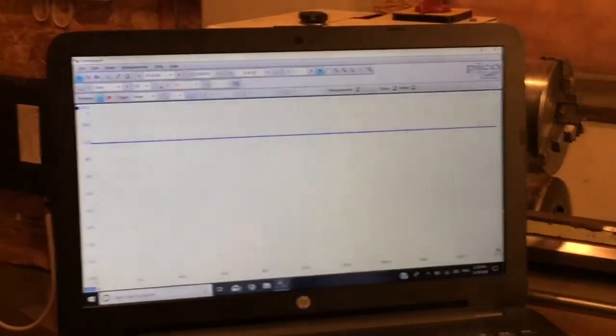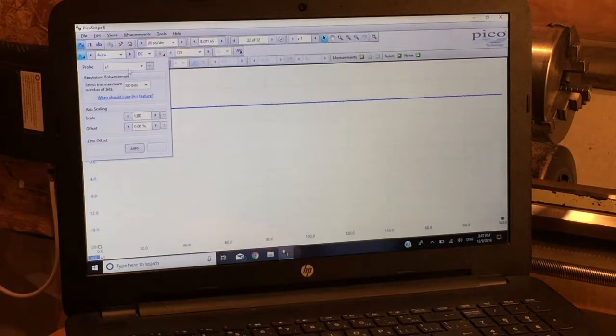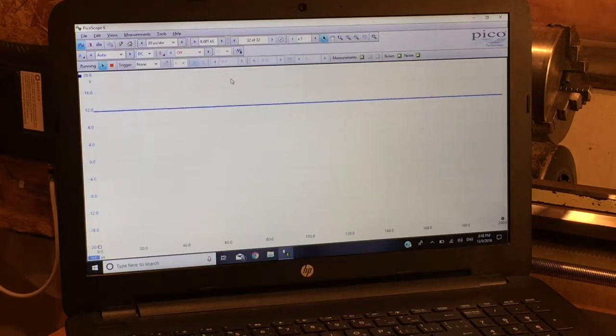Without touching anything at all, we already have a trace that makes sense on screen. We're operating in channel A. The probe defaults to 1x — make sure on your probe there's a selection between 10x and 1x and it's set correctly. There's a play and stop button, and everything else is at its defaults. The sampling rate and time base are at default, which isn't much of an issue when dealing with straight DC — 12 volts DC in our case.